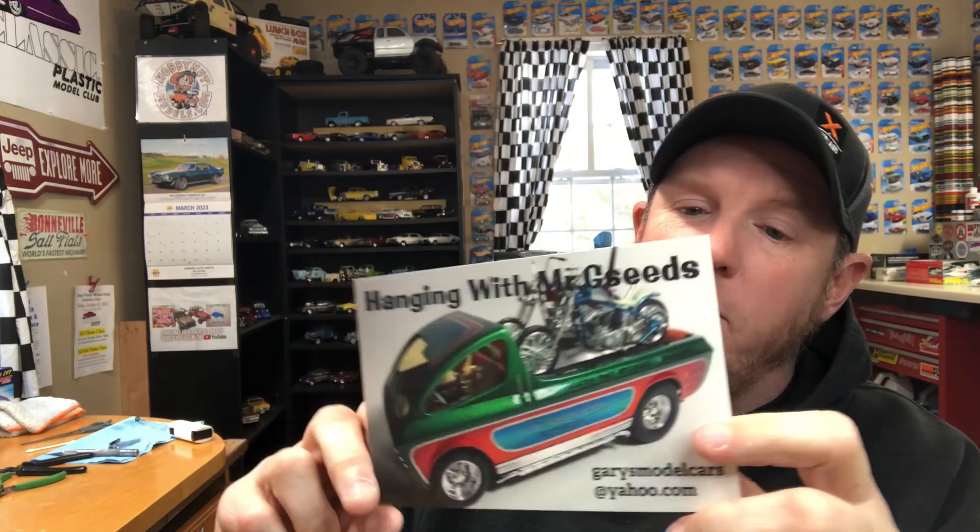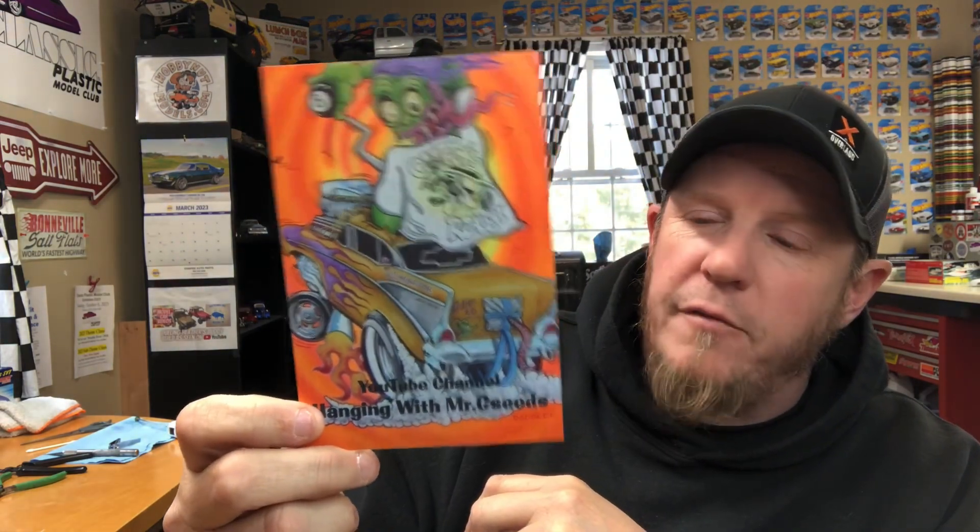I got this really sweet shop card in the mail yesterday from my buddy Gary over at Hanging with Mr. G Seeds. That is a really cool card — this is one of his builds, and it's fantastic. I love this build with those bikes in the back. If you flip it over, he's got one of those little Rat Fink-ish looking cartoons on the back of it. I don't know how I'm going to hang this card up because both sides are really cool. But thank you Gary — if you haven't checked out his channel, I will link it in the description.